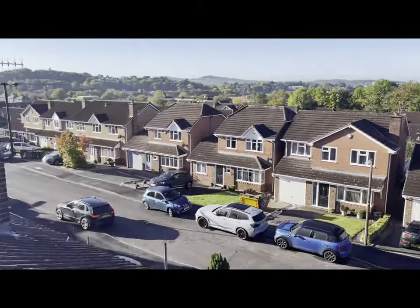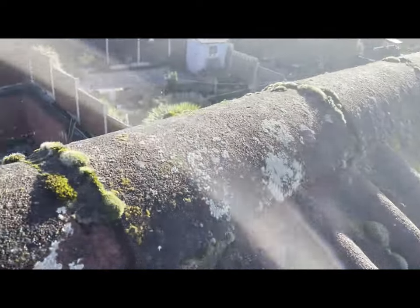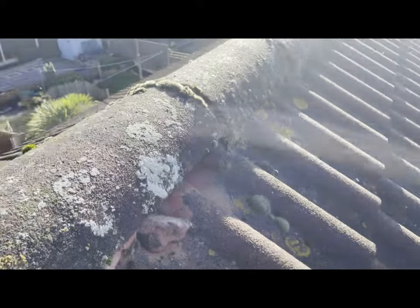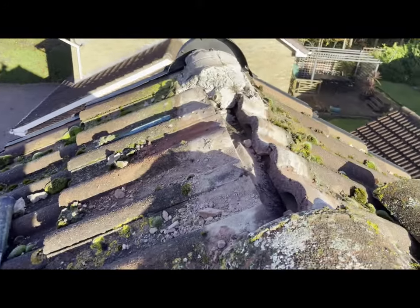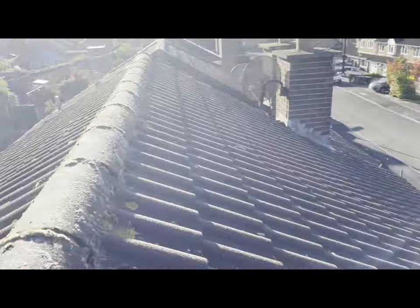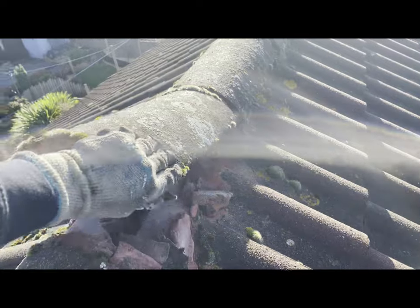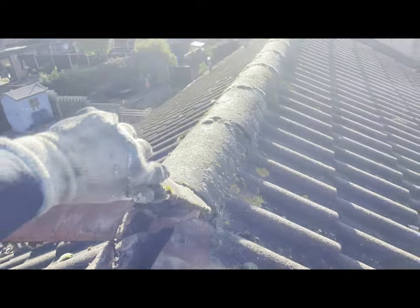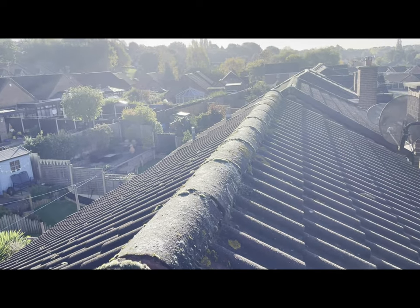Here we are on the next job. I'm going to be taking all these ridges off - they're basically hanging off anyway - and taking some off down there. I've started over here removing all the mortar, and then I'm going to be fitting the dry ridge system. So instead of using mortar, I'm going to be doing the steps to fit the dry ridge and I'll go through that as the day progresses.